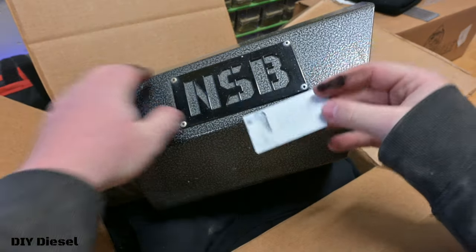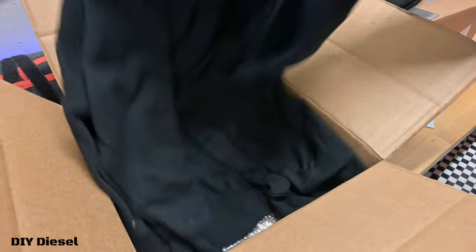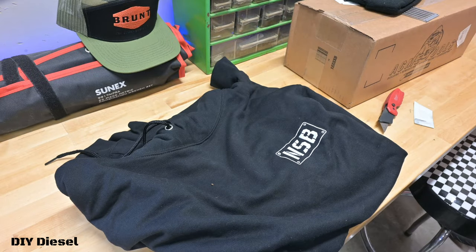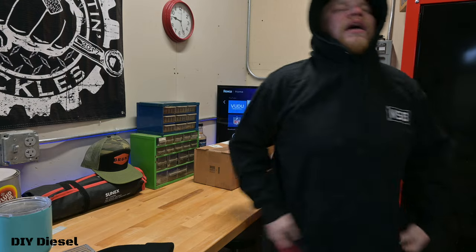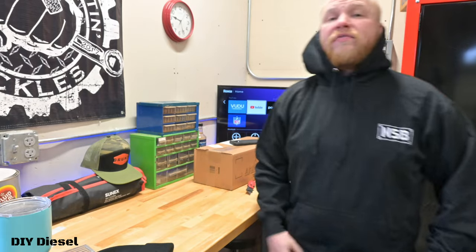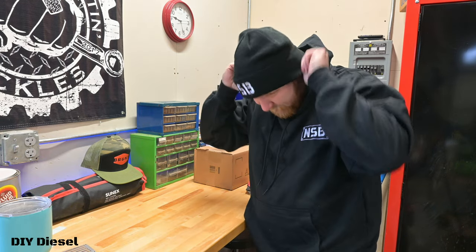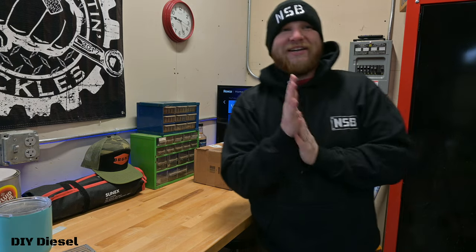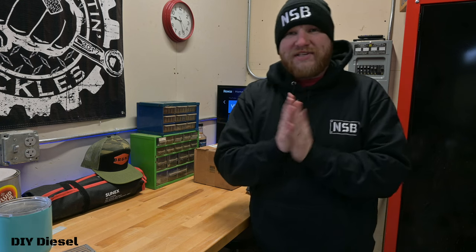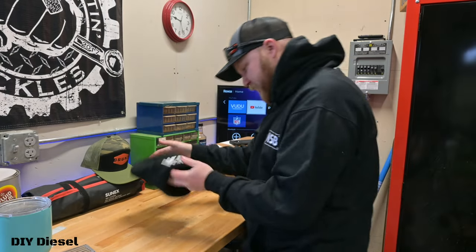Look at that - that is freaking awesome! A hoodie too. Let's get this on - it's definitely a lightweight hoodie. Oh okay, there we go, fits really nice. And the beanie - hell yeah! I can work outside in style or rock this while we're doing the LBC leaf springs. Hell yeah, you guys know I'm a big hat wearer, so this is awesome.